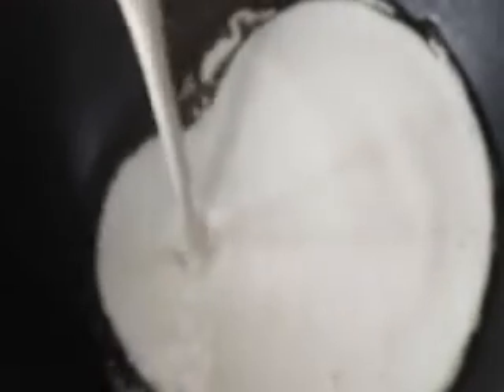Now we can go on to the prime part. Heat the pan and pour in 10-15ml of oil. Spread the oil around in the pan, then slowly pour the batter into the pan.